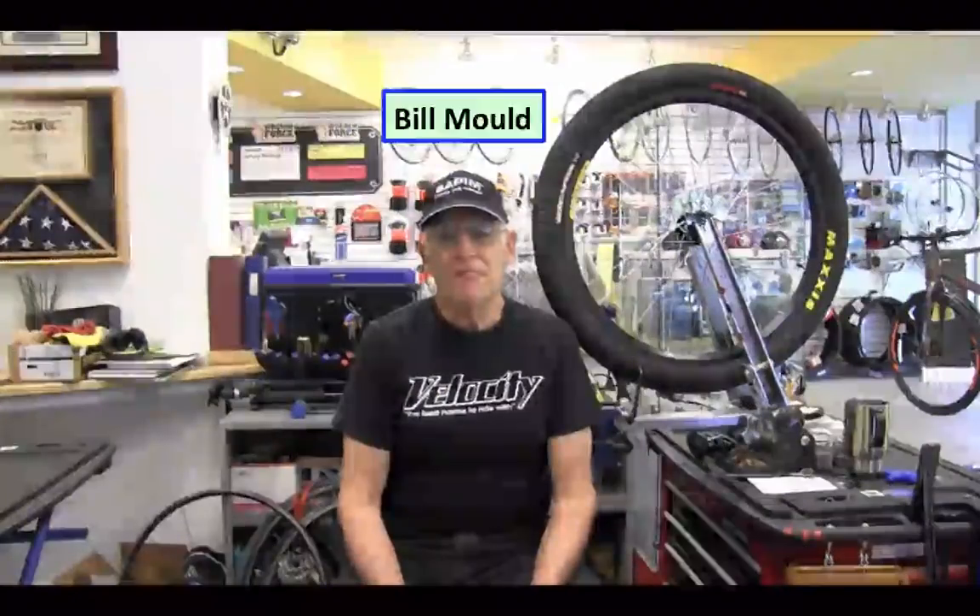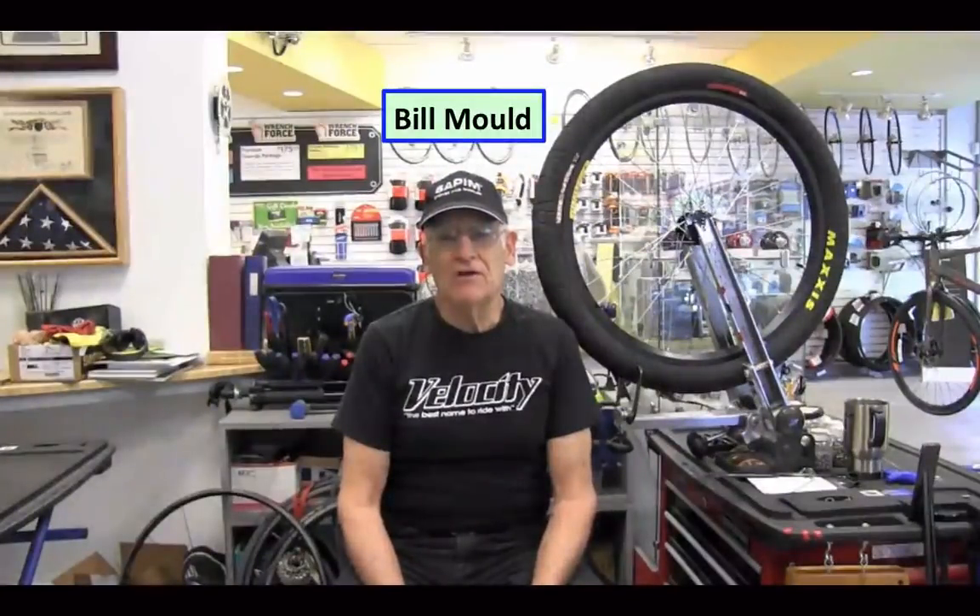Hi, I'm Bill Mould. I'm a bike mechanic and a wheel builder and a wheel engineer in northern Virginia. And recently I hit on the idea of trying to build a bicycle wheel that would be strong enough to support a car.